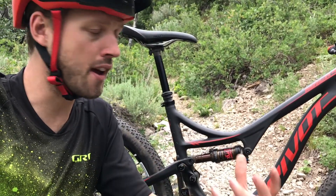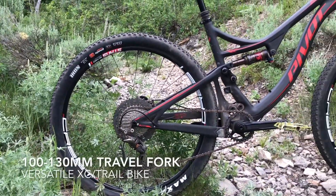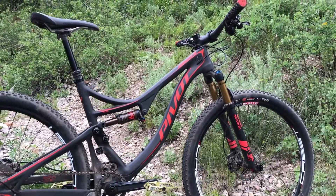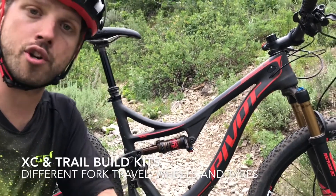The result is you can run the bike with bigger, fatter tyres. You can fit up to a 130mm travel fork on the front if you want a bit more of a trail bike kind of feel. The bike I've been riding is the cross-country set-up, and Pivot offers two different build kits: cross-country and trail.